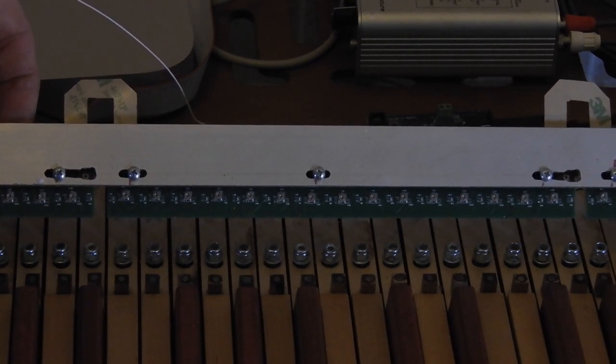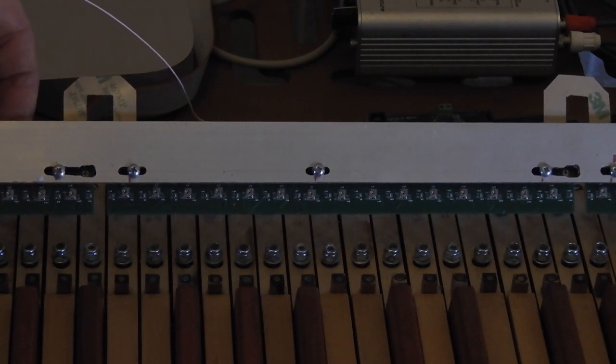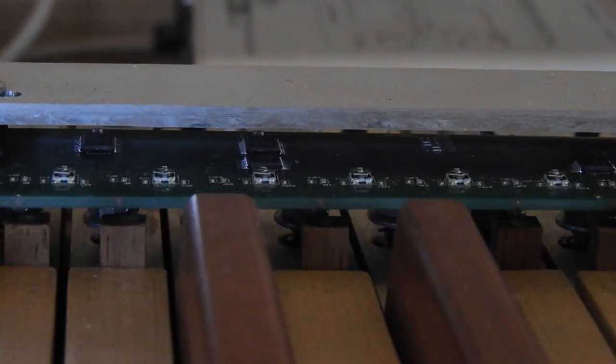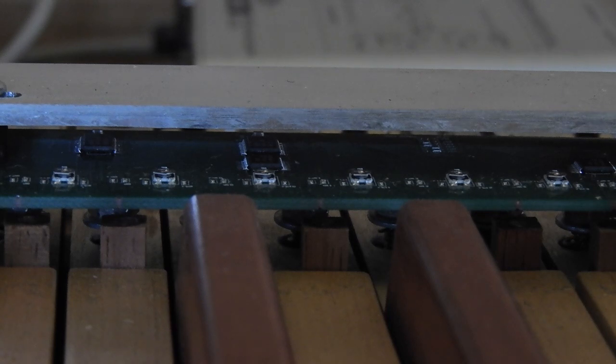Here is the view from the top side. All PCBs can be regulated to align with the edge of the keyboard. After screwing on the aluminum profile with sensors, all of them are located about 2 mm above the magnets. This distance is not critical.